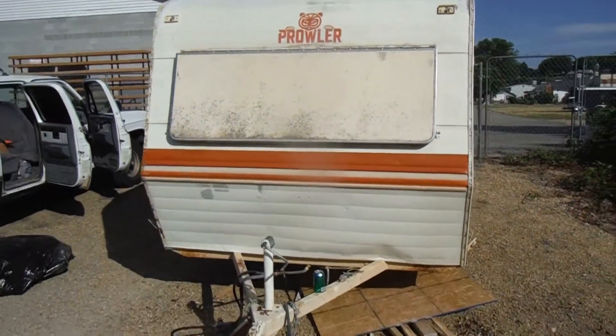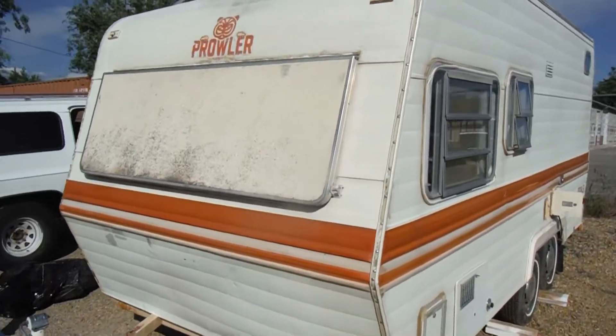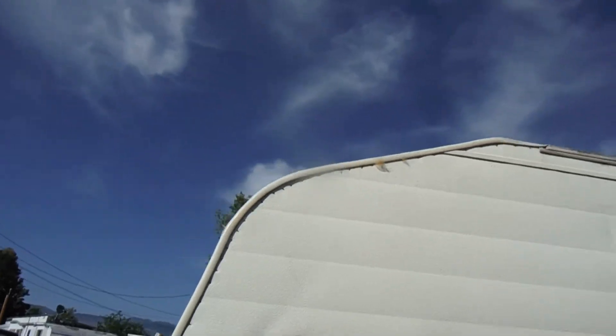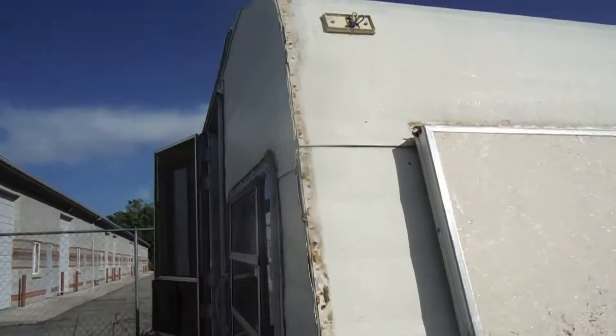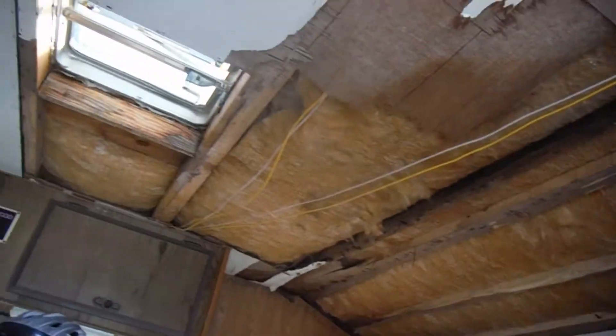Finally got her dried back in. Window reinstalled, corner bead installed, still got a little more weathering on it — sealing it with more silicone. Yeah, that window's installed now. We got the interior left to get done, but we've made good progress on it so far.